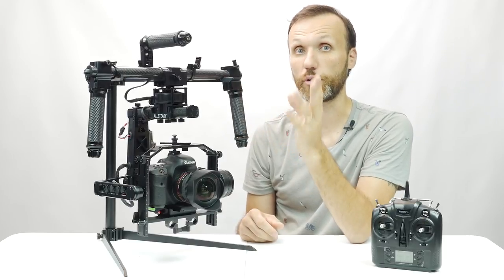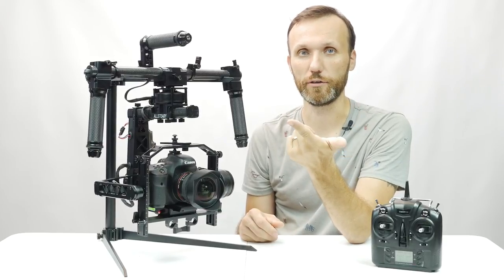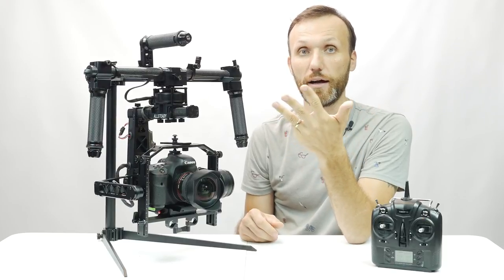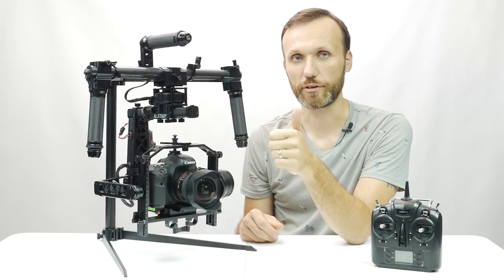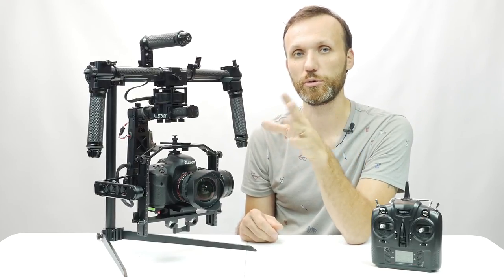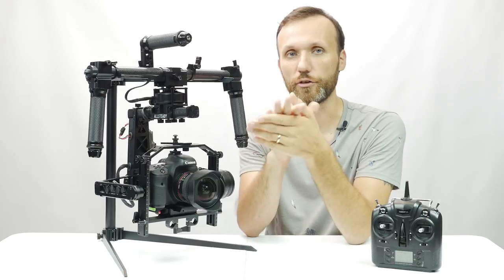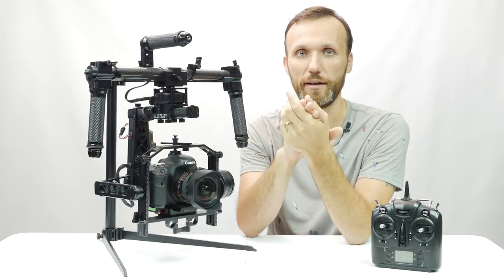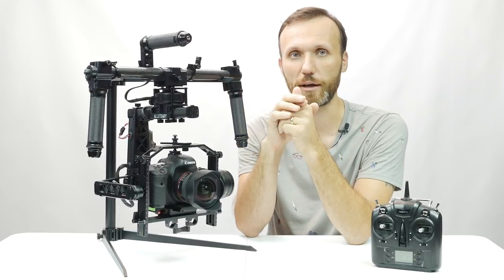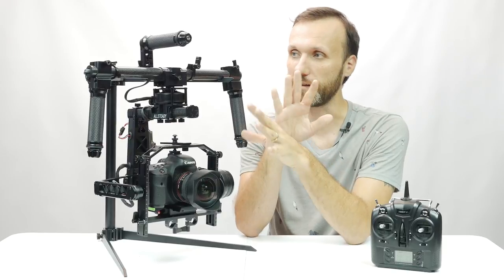The gimbal also has more profiles than most. Most gimbals have three standard profiles: follow on pan, locked on tilt, and all-axes locked. This gimbal has all three of those plus two more. One is a more precise follow mode for very smooth fine control, and another is an accessory mode that lets you connect to accessories like a crane or cable camera and pre-program communication between them.